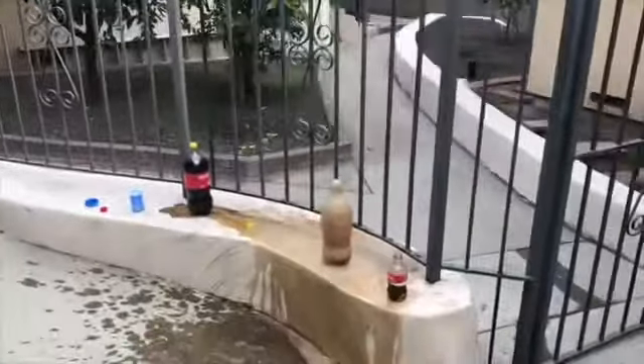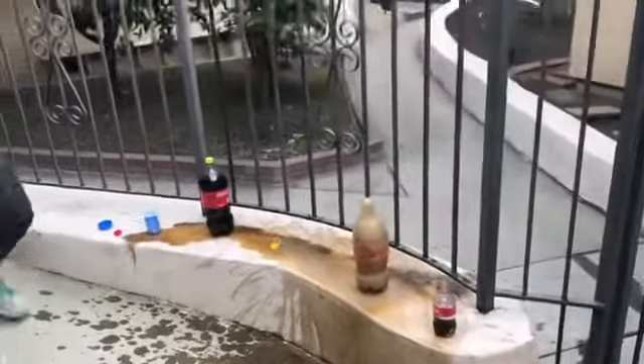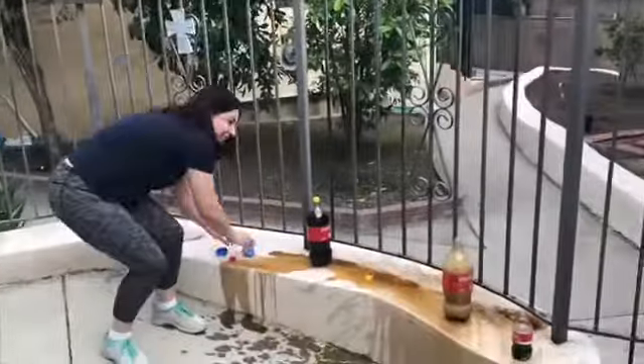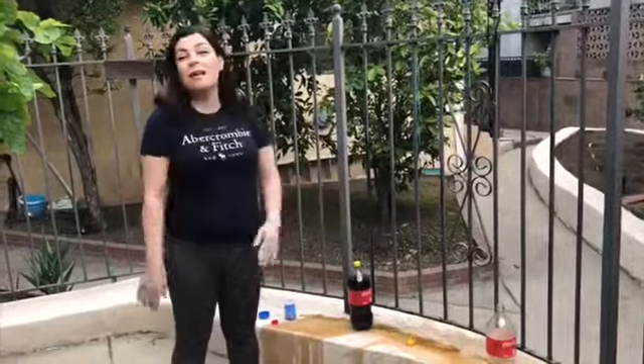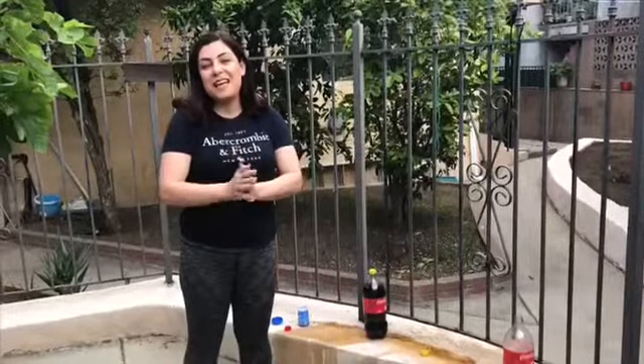Okay friends, I hope you liked these two experiments! One more time, friends — first ask your moms and dads, and if they say okay, then start doing it. And don't do it in your home because, as you can see, there's a lot of mess. You need to do it outside. Thank you so much, have a good day, bye!